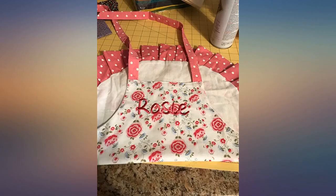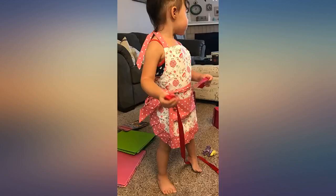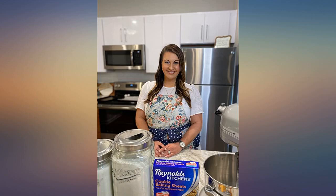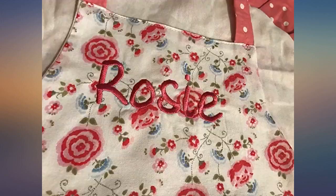I was worried it would be too big but it fits my 2-year-old wonderfully. That being said, my 2-year-old is also 3 feet tall. The big pocket in the front is actually divided into 3 smaller pockets. The tie around the neck is adjustable so it can grow with her. I could definitely see this for ages 2 to 6 depending on their height.